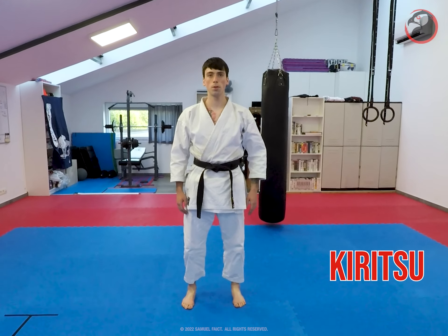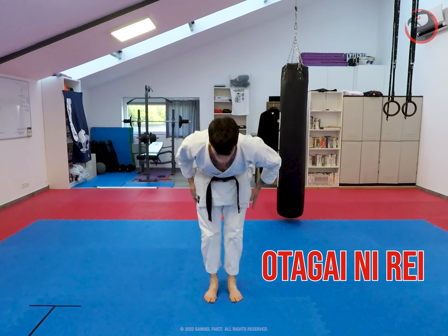Stand up, right leg first. Bow to one another.